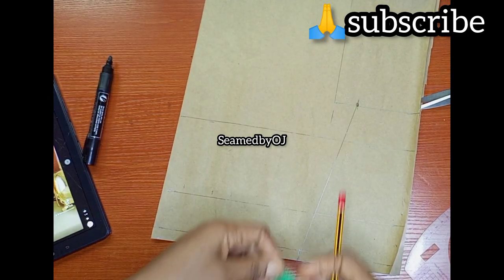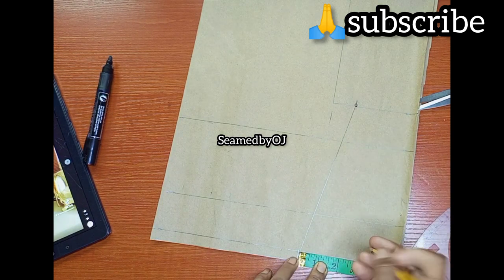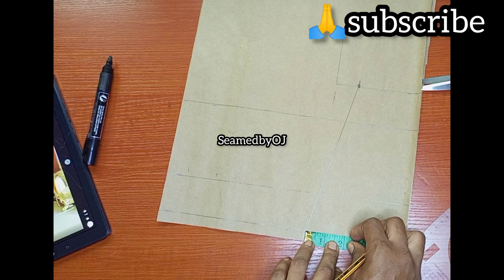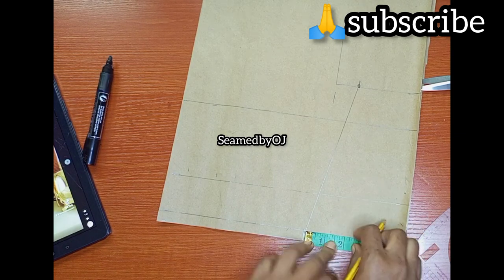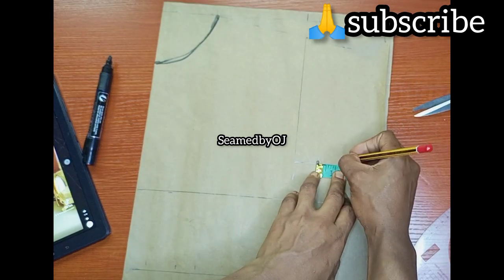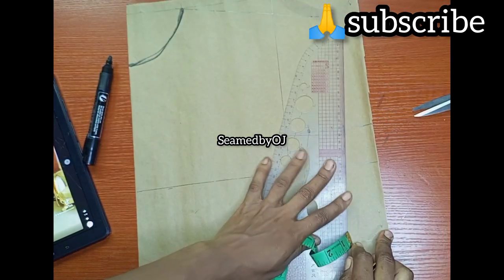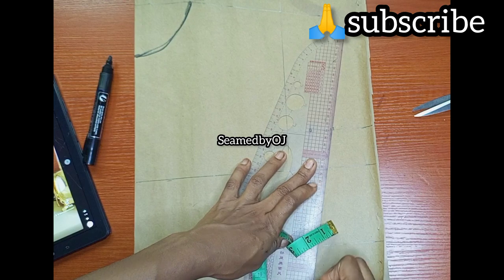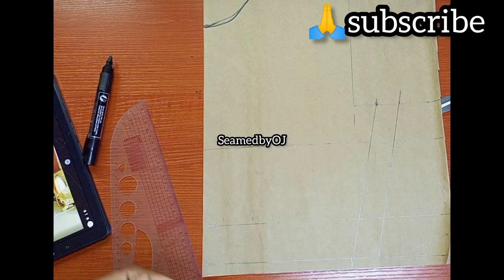The next thing is to mark my side seam allowance. At this waist here I'm going to be adding my seam allowance — I'm going to be using 1.25 for my side seam allowance. I'm going to rule this as well. This pattern is still showing the basic pattern.